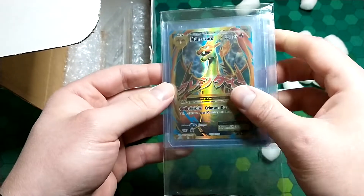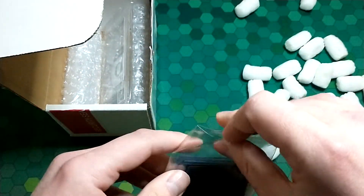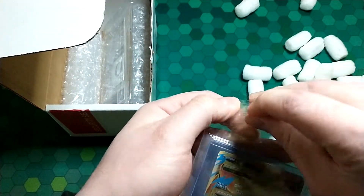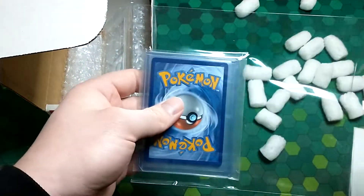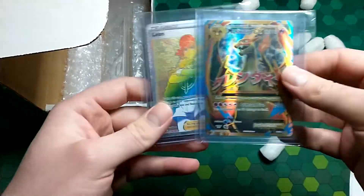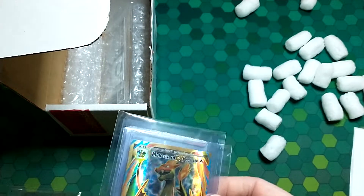These are my two Pokemon cards that I had submitted. I just want to double check to make sure I got my two cards back. I was curious how HGA was going to do with the labeling of Pokemon cards — that's why I sent them in. These are indeed the two cards I had sent in, so no big deal. In the future, HGA has stated that they are going to do Pokemon.